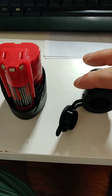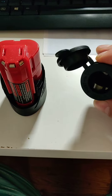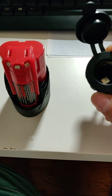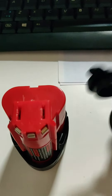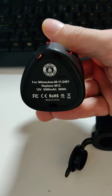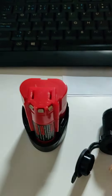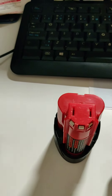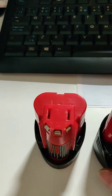Hi guys, just wanted to share a quick hack that I recently discovered online on a website. I was surprised to see that it wasn't on YouTube. Very basically, this is extremely cool — this is a Milwaukee M12 replacement battery, and you recognize these are just the typical Milwaukee 12-volt batteries.